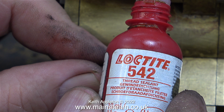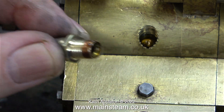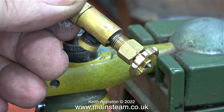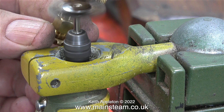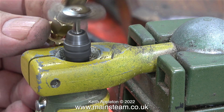Here you see the end result: the 5/16" part of the thread is now much longer. I screwed it into the cylinder with a bit of Loctite 542 thread sealant — these days I use this sealant on most steam fittings and find it very effective. Turning my attention to the steam tap: I've just pulled it out of the cellulose thinners and most of the paint has gone. What's left I removed with a wire brush in my small bench-mounted Proxxon motor tool.